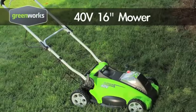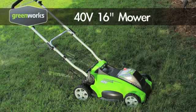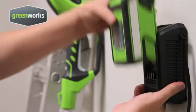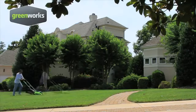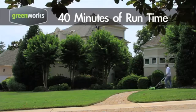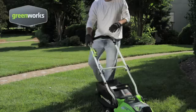The Greenworks 16-inch 40-volt mower has the power and performance to make mowing your lawn easy and more efficient without the fumes, maintenance, and expensive gas. Greenworks combines innovative lithium-ion battery technology with high-efficiency motors to create a 16-inch lawnmower that delivers up to 40 minutes of run time on a single charge — enough power to cut lawns up to 7,000 square feet.